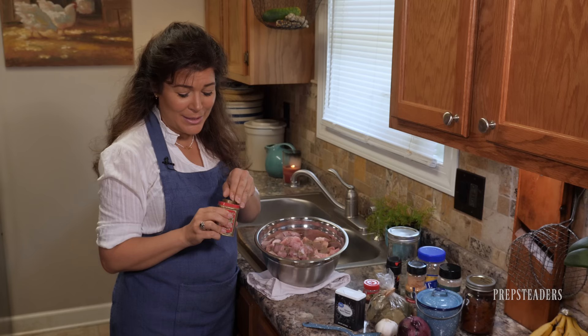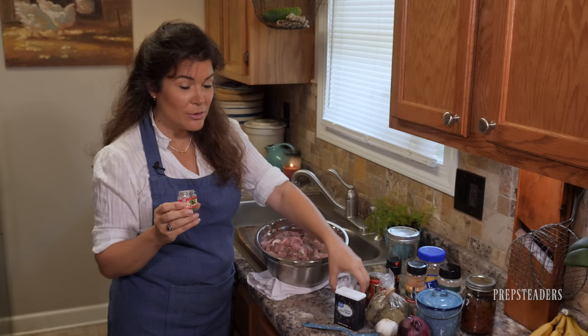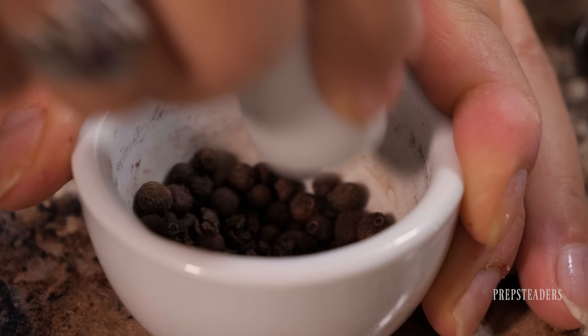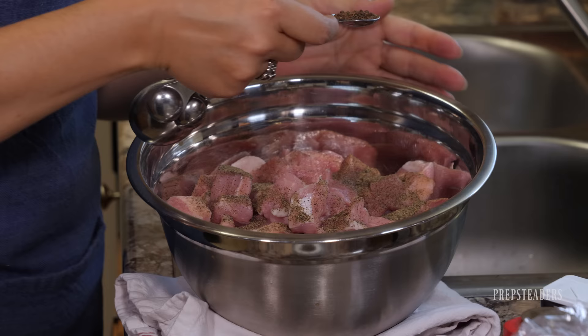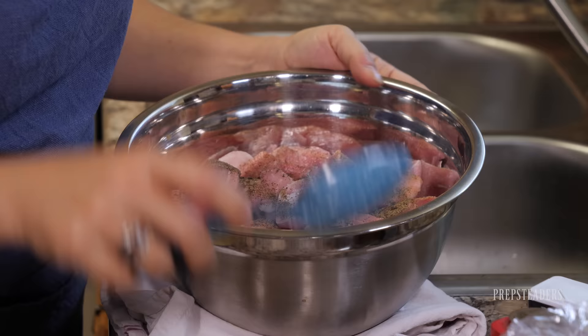To get that fresh, rich taste, I'm taking whole allspice, pouring it into my mortar and pestle, and grinding it up. If you've got pre-ground allspice it's much simpler. I've got about a teaspoon worth and I'm going to grind it up and add it. I'm putting in one teaspoon of allspice for this whole amount. We've got about half of the spices in now, so I'm going to give it a good stir and get some of that salt on everything.